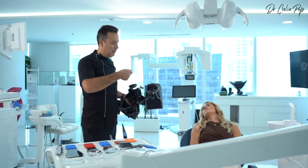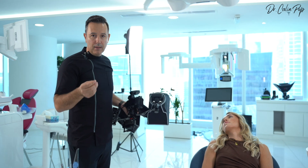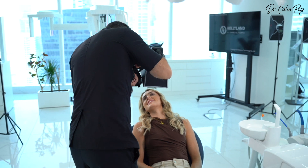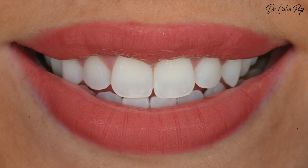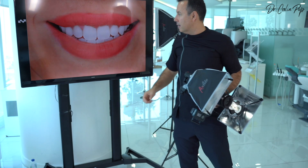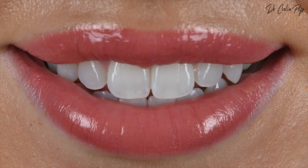Of course, you should have some samples with the shade guide and place them next to the teeth. Basically, you need two or three samples so the technician can appreciate the color. With the polarized effect, if you have a shade guide, the technician will be able to appreciate the color better than if you provide a normal photo.